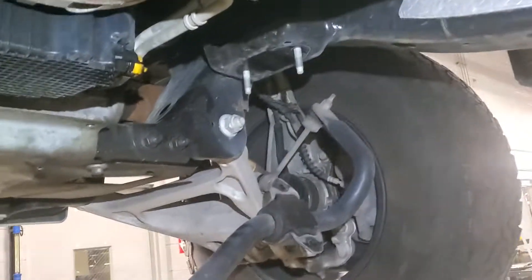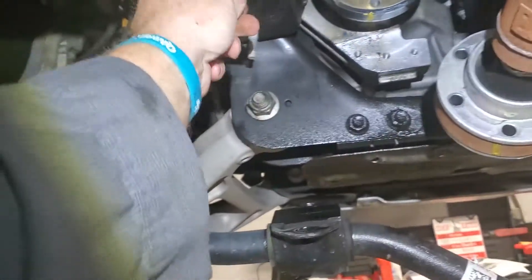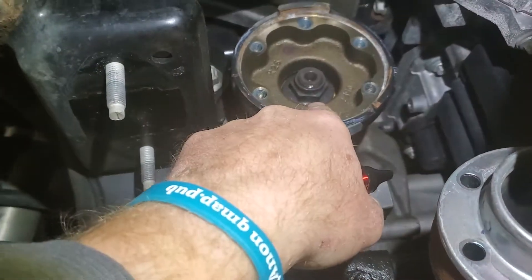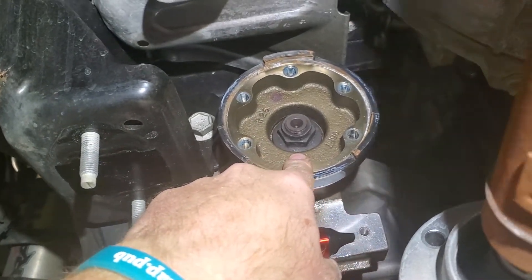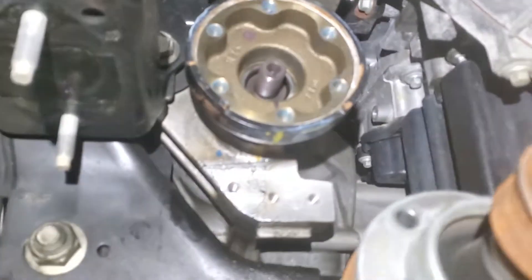The sway bars are out of the way now — just let them hang, it's fine. It's 15-millimeter; it's just a bracket that goes through the frame up here, two 15-millimeter bolts on both sides. Now you can work here. I think that's a 27-millimeter nut — yes, it's 27 millimeter. I pulled the nut off and marked the inside of the flange for alignment.